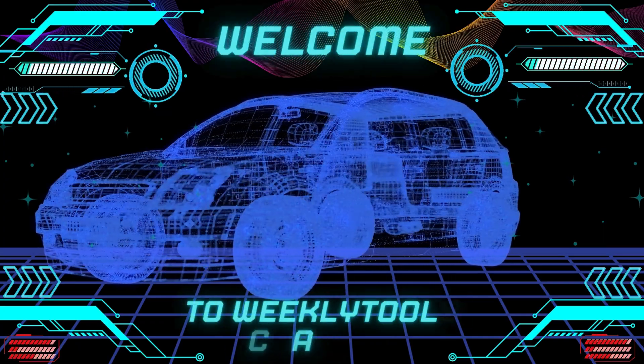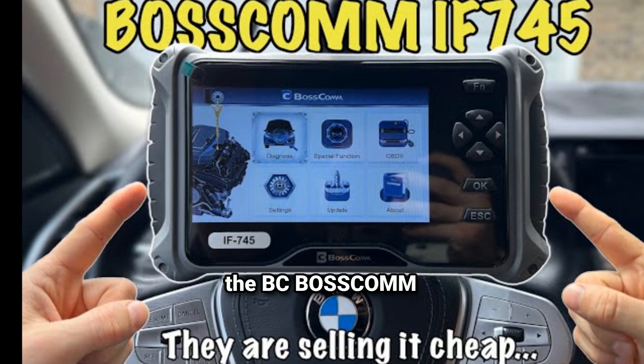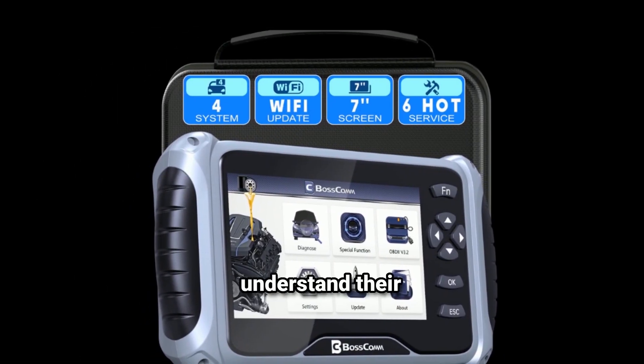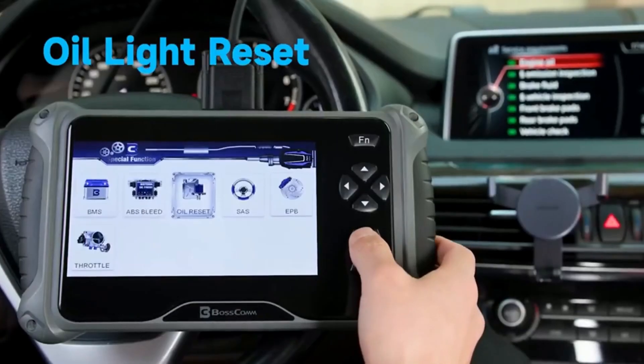Hey everyone, welcome back to our channel. Today we're diving into the world of automotive diagnostics with the BC Bosscom F74.5 OBD2 Scanner. If you're a DIY mechanic or just someone who wants to better understand their vehicle, this tool is a game changer. Let's see what it can do.